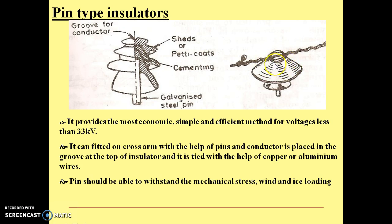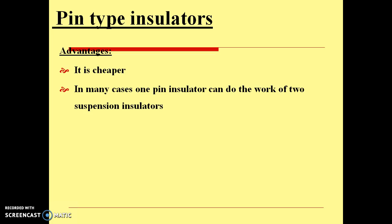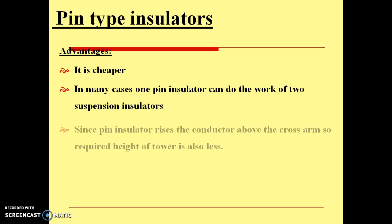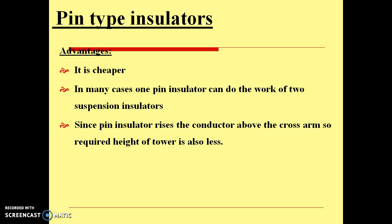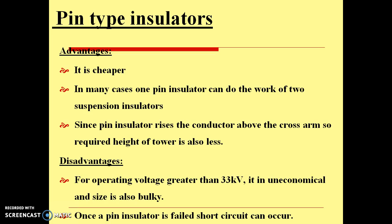Pin-type insulators have several advantages — they are cheaper, and in many cases one pin insulator can do the work of two suspension insulators. Since the pin insulator raises the conductor above the cross arm, the required height of the tower is also less. Some disadvantages: for operating voltages greater than 33 kV, it is uneconomical and the size is also bulky. And once a pin insulator fails, a short circuit can occur.